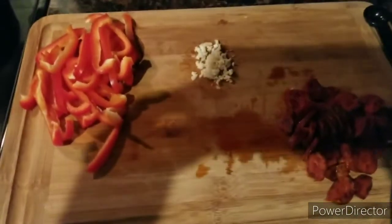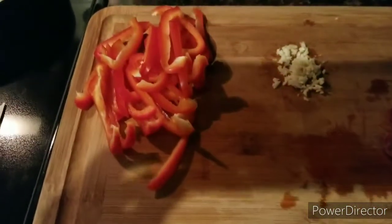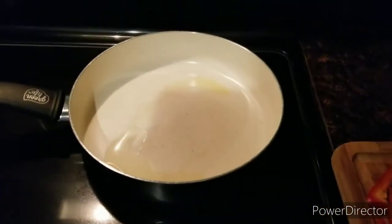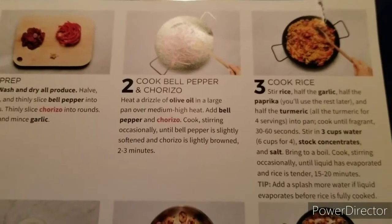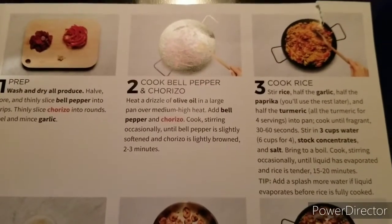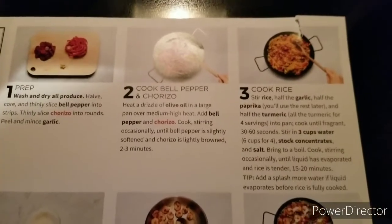I already have my fresh ingredients prepped here — I have my chorizo chopped, the garlic clove minced, the red bell peppers thinly sliced — and now I am heating up some olive oil. I'm going to cook the bell pepper and chorizo: heat a drizzle of olive oil in a large pan over medium-high heat, add bell pepper and chorizo, cook stirring occasionally until bell pepper is slightly softened and chorizo is lightly browned, two to three minutes.